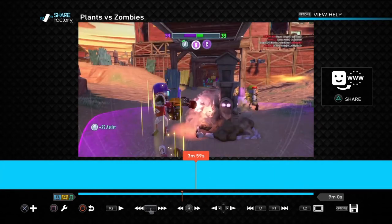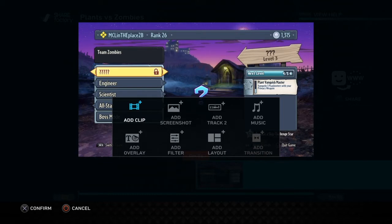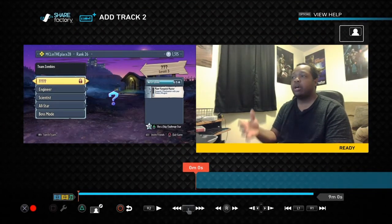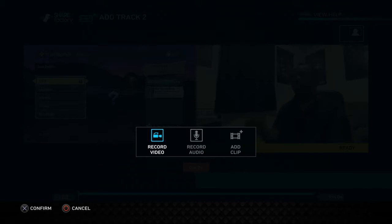Now let's say you want to add commentary. Again, the plus sign is to add something, so press the cross button. If you want to add your face, your voice, or both, go to Add Track Two — we're adding a second track. Now you can choose Record Video, which records video if you have your PlayStation Camera hooked up, Record Audio only, or even add a second video clip. We're going to do Record Video.